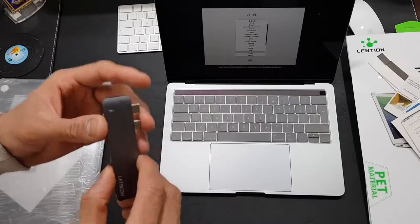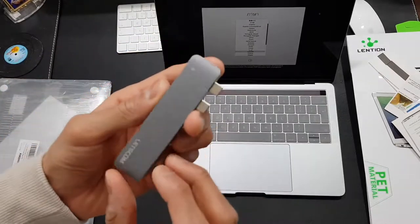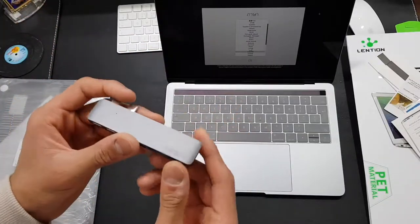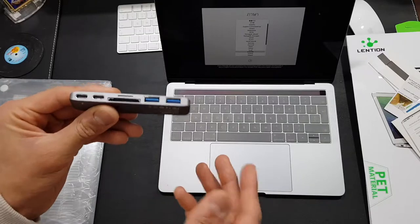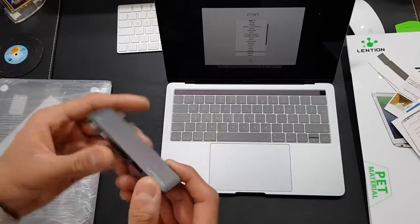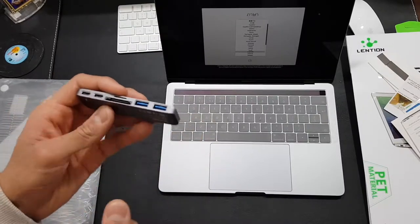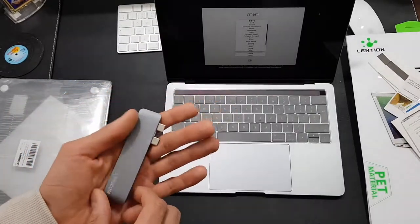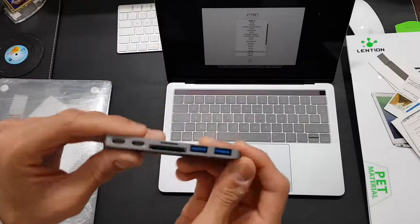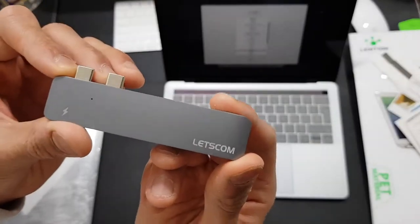Now before we look at the case, let's look at this dongle. I showed this in the unboxing video. This is a must-have for anyone who's just bought the new MacBook Pro with the touch bar, because obviously you don't have any USB ports or SD card slots in it. So you'll need this to be able to connect all your USB devices. I know this is kind of going toward the future, but people still need this — and that's the one I went for.